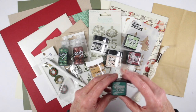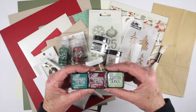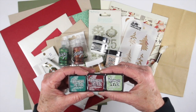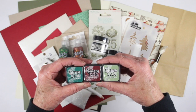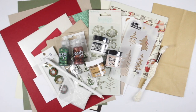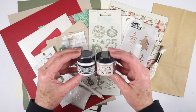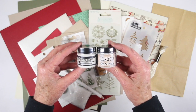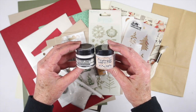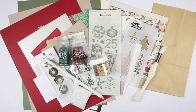Next up I have three of the Distress ink minis and they are Pine Needles, Aged Mahogany, and Bundled Sage — great little ink pads. We also have some one-ounce jars of the Tim Holtz Distress Grit Paste and also the Ranger Texture Paste so that you can use these with the stencil. These are a great size, and if you haven't tried any of these products, now you can give them a shot.